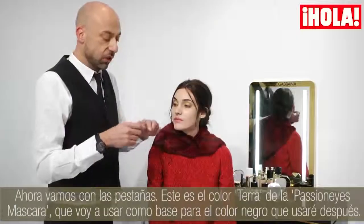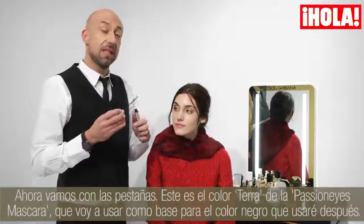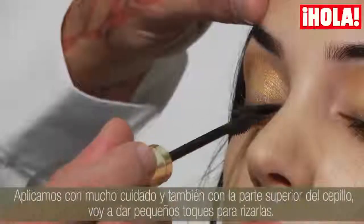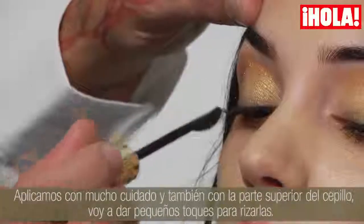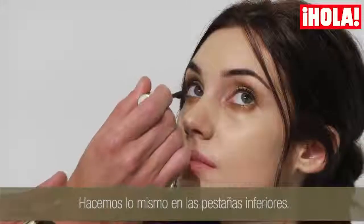We are on the lashes now. I'm using the colour Terra of the Passion Eyes mascara as a base for the black one, in a very, very soft way. I also use the top of the brush to curl the lashes better — both top and bottom lashes.